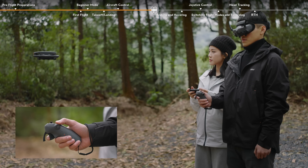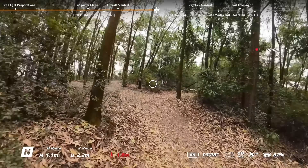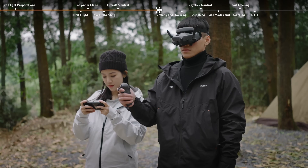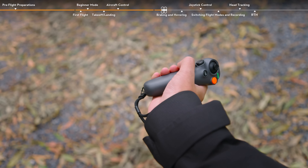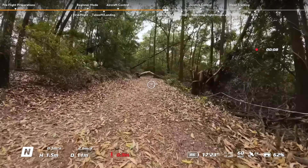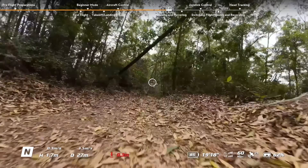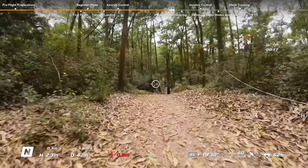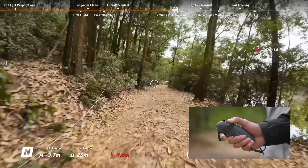Press the accelerator to the second stop to make the aircraft fly in the direction of the circle in the goggles. Tilt the motion controller up or down to make the aircraft ascend or descend at an angle. Tilt the top of the motion controller in either direction to make the aircraft rotate. The circle in the goggles will move according to your gestures, and the aircraft will fly in the direction of the circle. Apply more pressure when pressing the accelerator to accelerate.